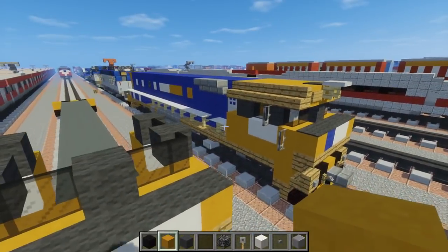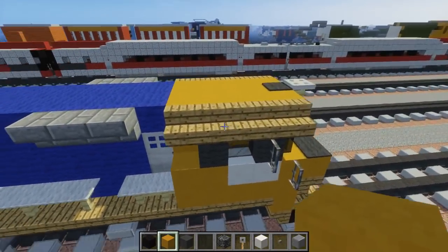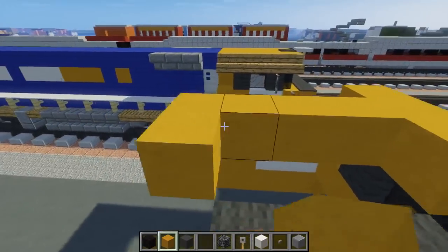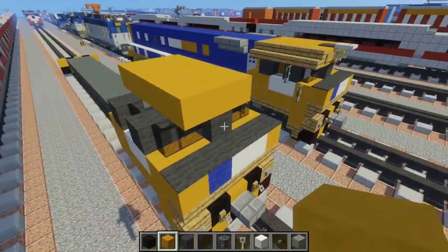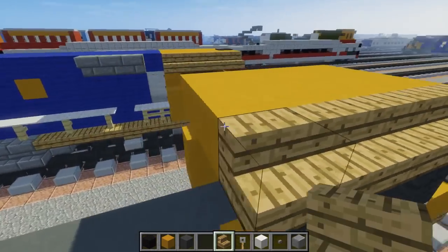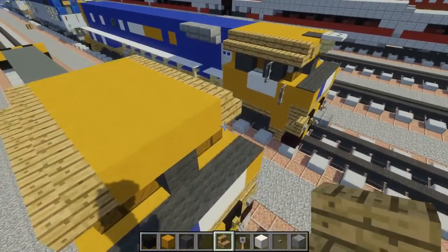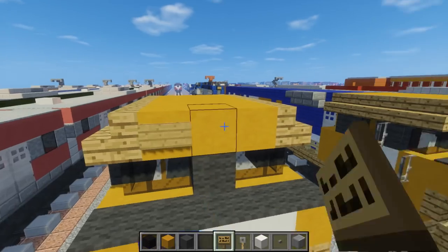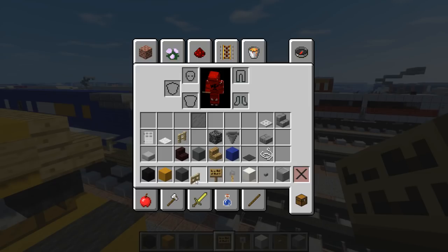Then we're going to take some more yellow hardened clay and add it three blocks wide on top for the roof, making it five blocks long: one, two, three, four, five. After that, let's add some more oak wood stairs on the sides. Near the front let's add a sign for the number plate on either side of the center.